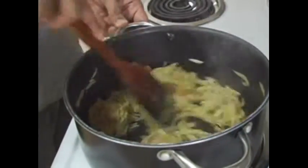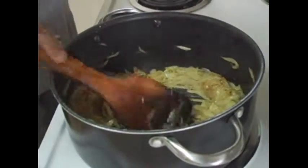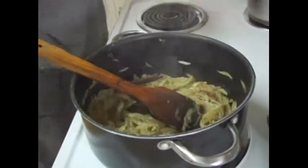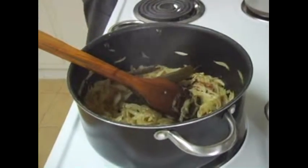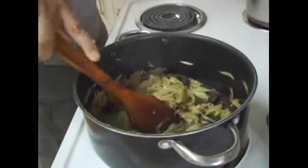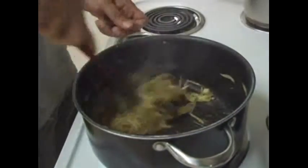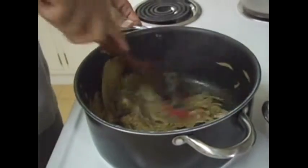Add the ginger-garlic paste and stir. At the same time you can put all the other whole spices: cinnamon stick, cardamom, cloves, black cardamom. If you like, you can also add a few green chilies to make it more spicy based on your taste. You can see it is burning a little bit, so reduce to a low-medium heat because it will start burning once you add the ginger-garlic paste.